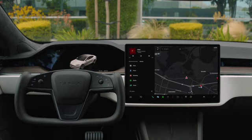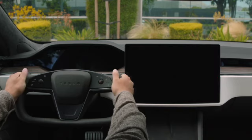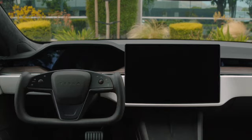Uncommon issues that would require a service visit in a traditional car can be resolved in a matter of seconds. Try a reboot if anything isn't operating as you expect. Press in and hold both scroll wheels on the yoke until the displays turn black, then lift off the scroll wheels and wait a few seconds for the reboot to complete.